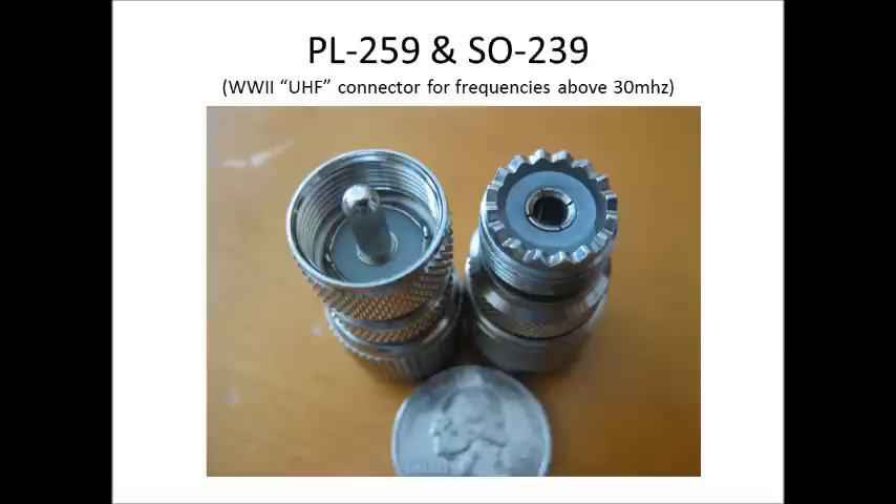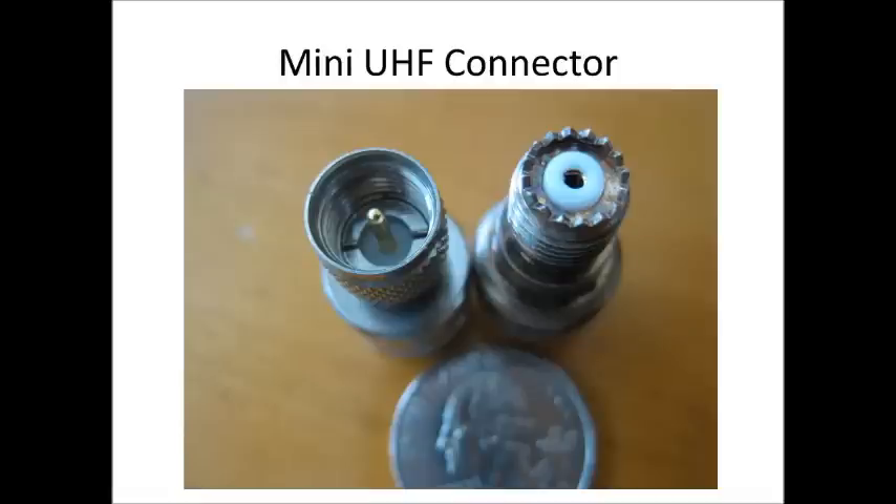This is a World War II connector, and it used to be referred to by some still as the UHF connector. It was designed for frequencies above 30 MHz. The male end is the PL259 connector, and the female end is referred to as the SO239 connector. This is a screenshot — probably the most common mobile and fixed equipment type connector you'll see out there.